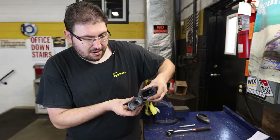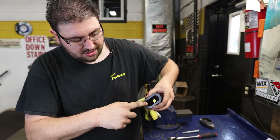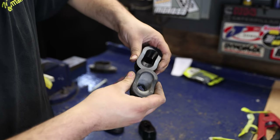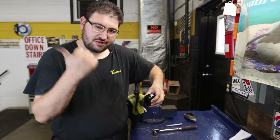If you want a direct side-by-side comparison, you can notice how much more material is actually made into this Whiteline bushing as well as the stiffness — you can't even flex it in comparison. This is definitely going to be an upgrade that's going to help get rid of all that wheel hop. So let's get it back onto the engine mount and install it back on the car.